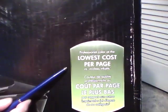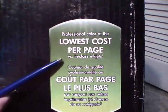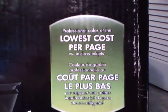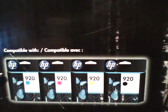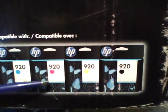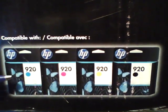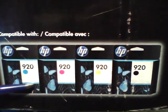HP claims that it has the lowest cost per page versus any in-class inkjet competitor. It uses the HP920 inks and the page yield is 420 pages for black, 300 pages for each of the three colors. The XL versions are 1200 pages for black and 700 pages for the three color cartridges.